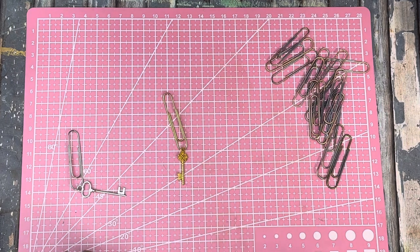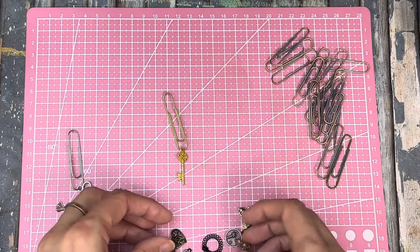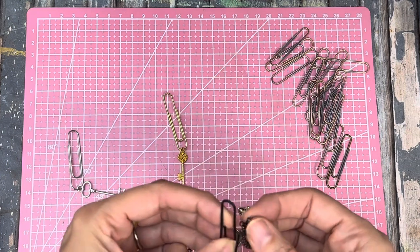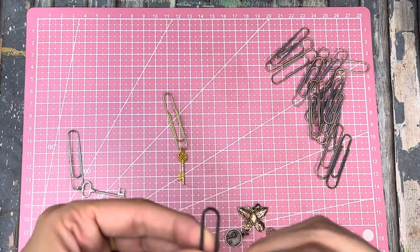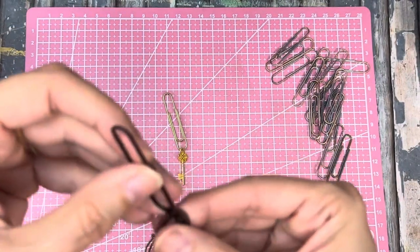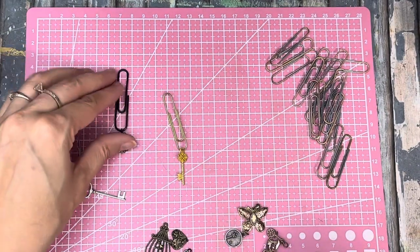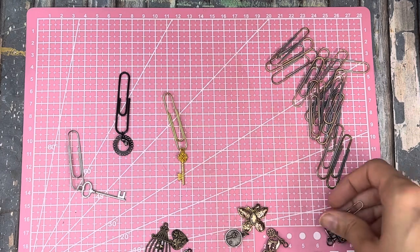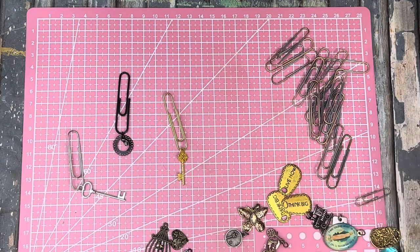I've got a bunch of charms here. I saw some ones that had multiple little things on them. This one would go, but I have a black large paper clip so I'm gonna see if this fits through that hole. It just kind of sits straight up. It's not coming around the corner well - it just stays like that. Let's see if I can turn it... okay that works, not very dangly, but maybe if we had something on each side of it.